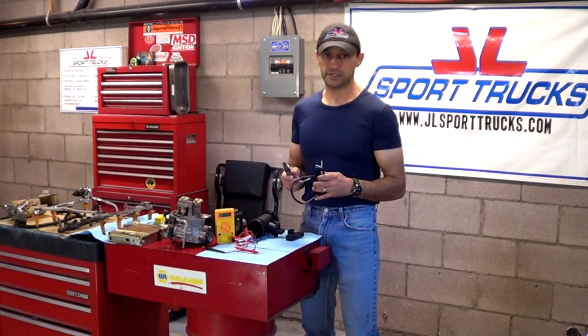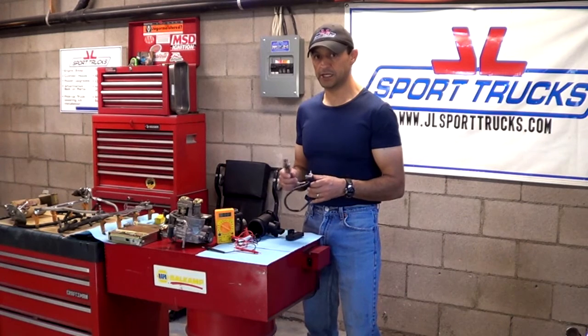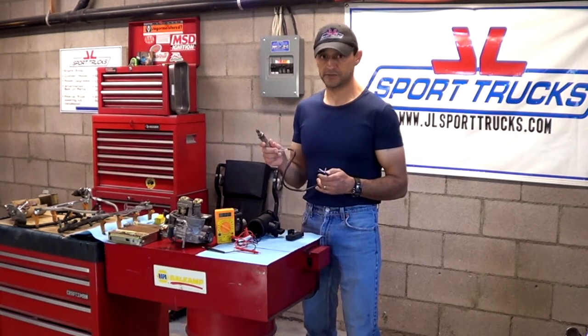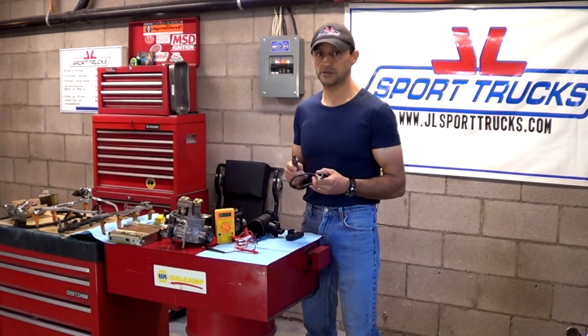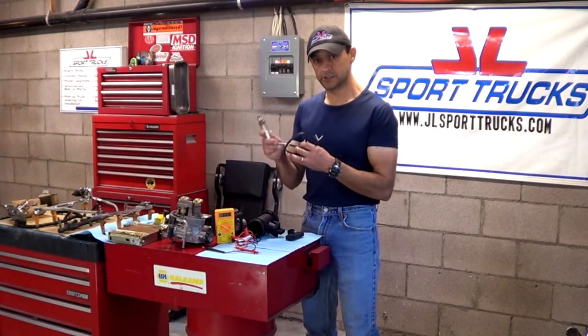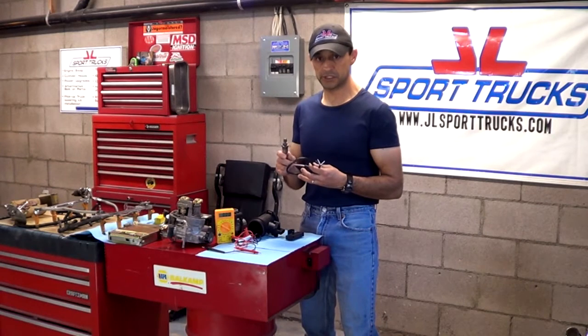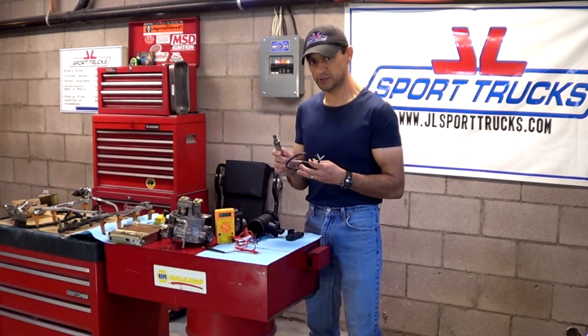If your vehicle is either a V6 or a V8, it's going to have four oxygen sensors — one for each bank, which are called bank one and bank two. The one closest to the number one cylinder is going to be called bank one, sensor one, and the one on the other side is going to be called bank two, sensor one. Those are the ones closest to the exhaust manifold.